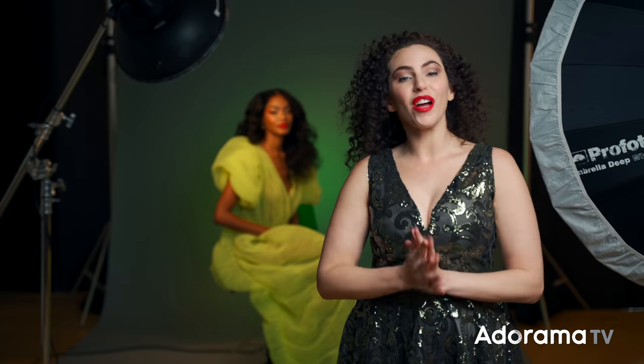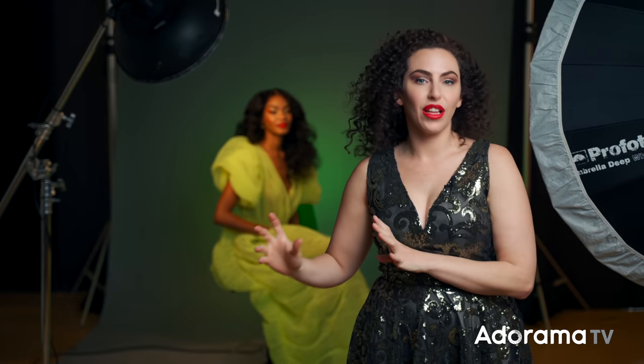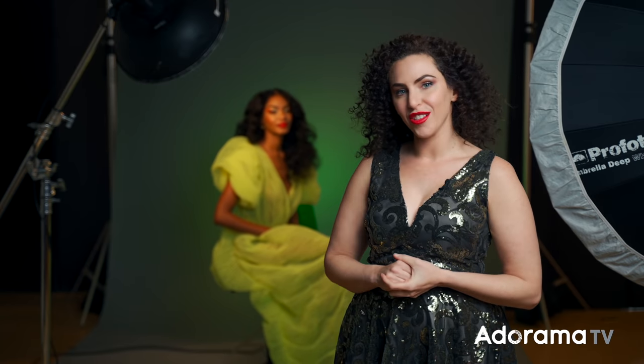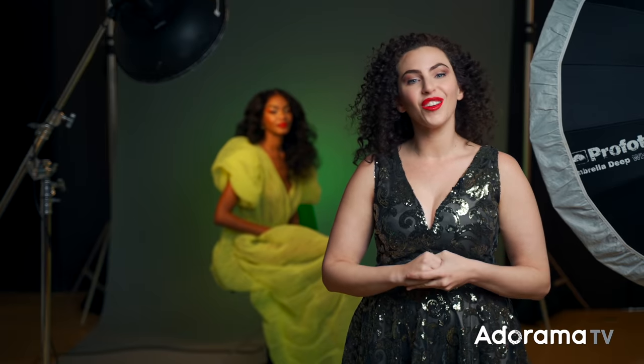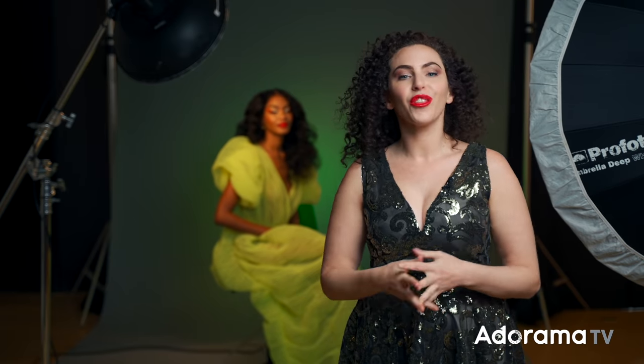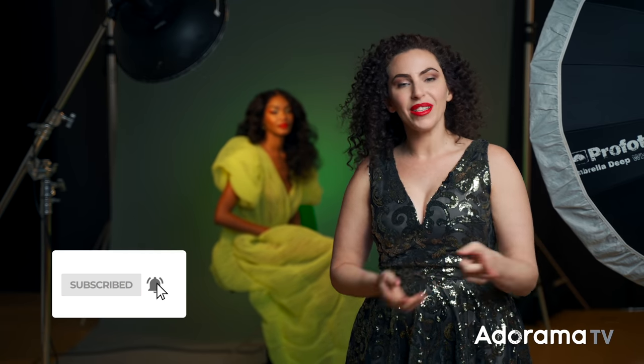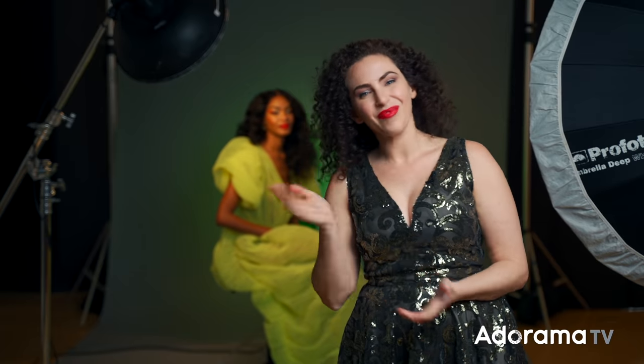I hope you've enjoyed watching me shoot these three different looks. I'd love to hear which one you think was most successful and why, so be sure to let me know in the comments. If you want to see the gear used in the making of these photographs, be sure to check out the links in the description below and visit adorama.com. And of course, if you've enjoyed this video, let me know by subscribing, liking, and commenting. I'll see you next time. Bye guys.